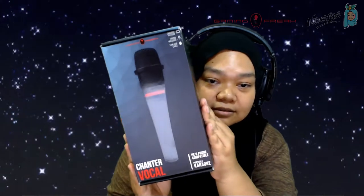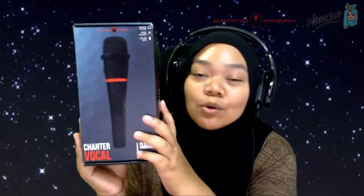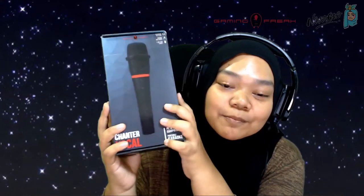The box is open on the side. This is the front of the box — the Chanter Vocal microphone. Since I'm about to go hosting soon, maybe I can just bring this along for my hosting sessions. That would be awesome too — I feel like I have a purpose in life!